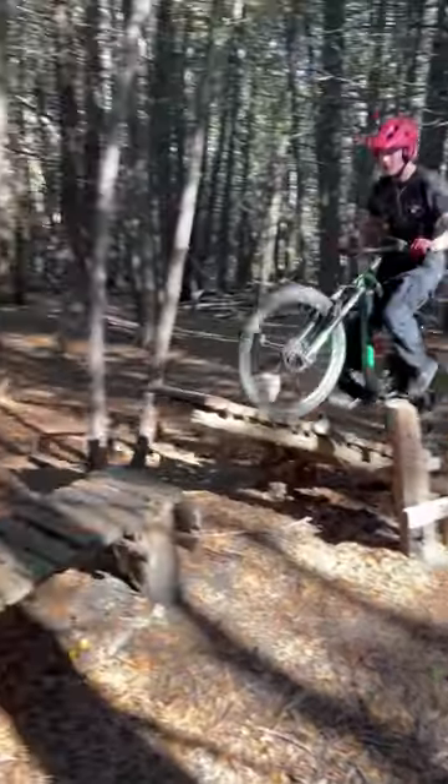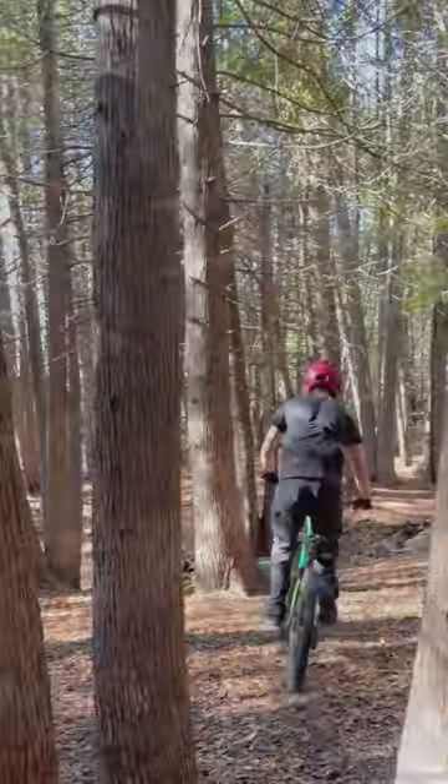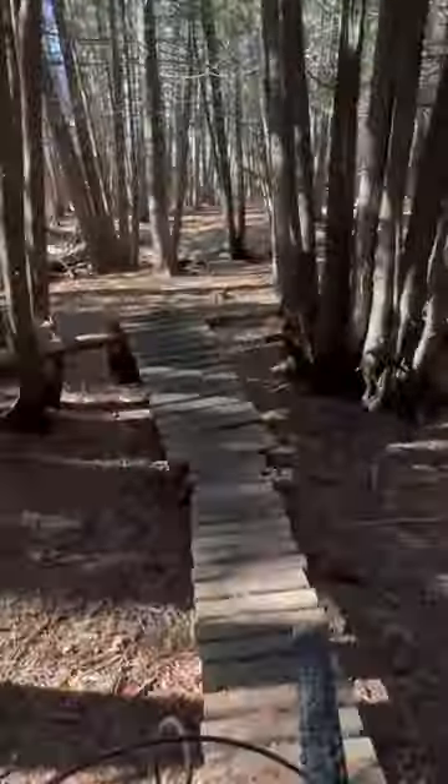We recently acquired a new iPhone 14 Pro with one of the most attractive features to videographers: the new action mode sporting hyper-stabilization. We attached it to a chesty and turned on the action mode to see how feasible it would be for a POV mountain biking shot.